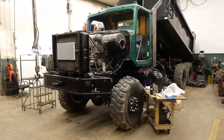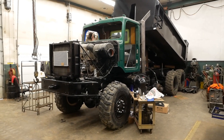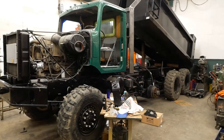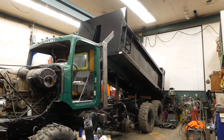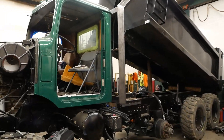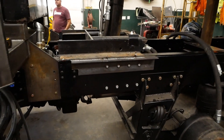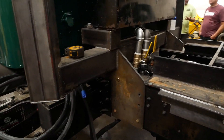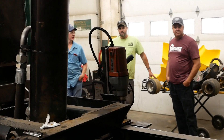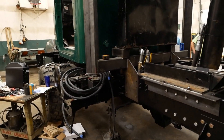So this is Lieutenant Dan — this is Dirt Perfect's dump truck project. It's a six-wheel-drive International Paystar chassis, a former military truck, and he's converting it to an on-road/off-road dump truck. It's got a brand new crystal bed, it's got his Dirt Perfect custom square exhaust. This thing is pretty sweet — just look at all the fabrication they've done to it.